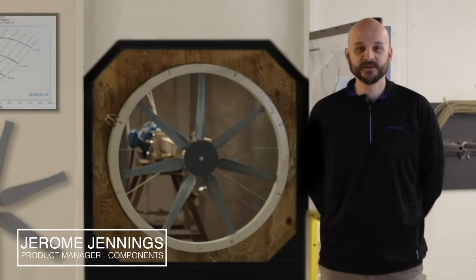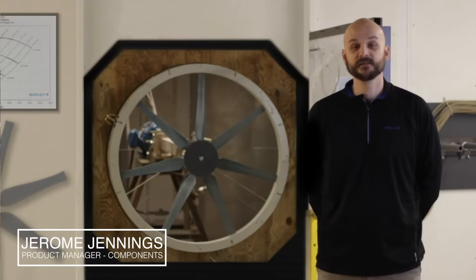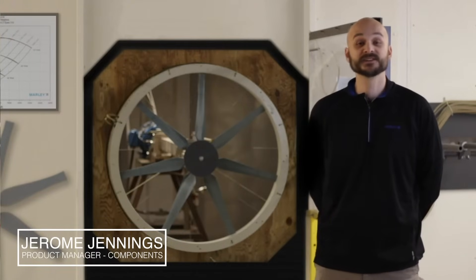Hi, I'm Jerome Jennings, Product Manager of Components at SPX Cooling Technologies. I'm here today at our SPX Research and Development Center looking at our model fan test cell.